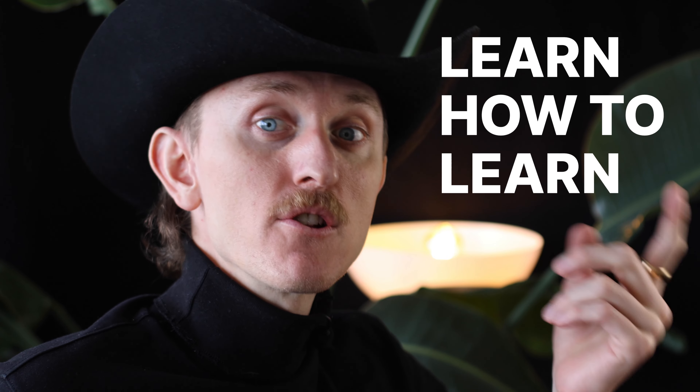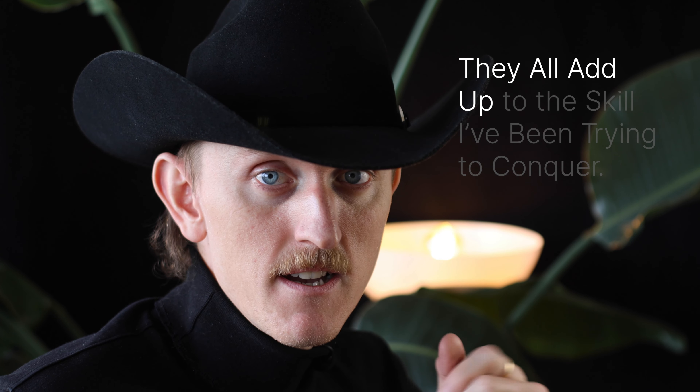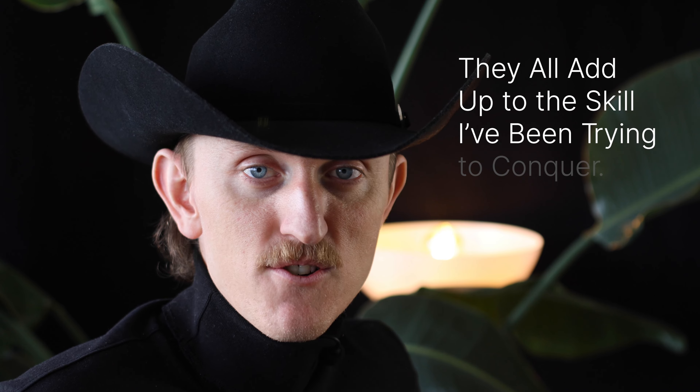The key to learning just about any skill is to first learn how to learn. The technique I've developed for myself is to break everything down into teeny tiny little steps. The good news is I only need to know what the first one is, because after I've done it I evaluate and then decide on a second, and then a third, and so on, until eventually they all add up to the skill I've been trying to conquer.